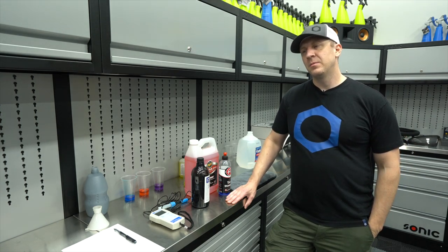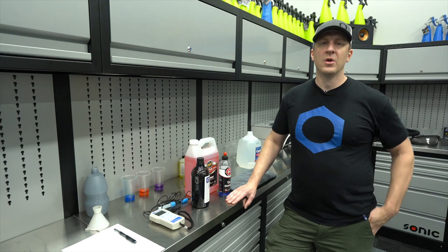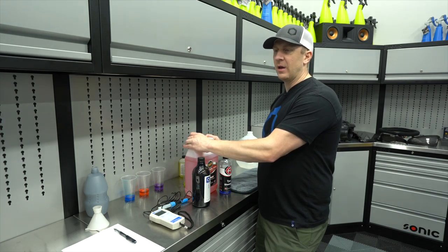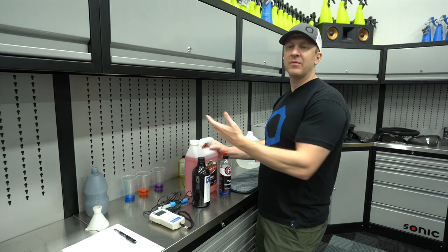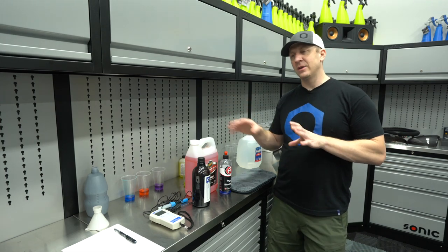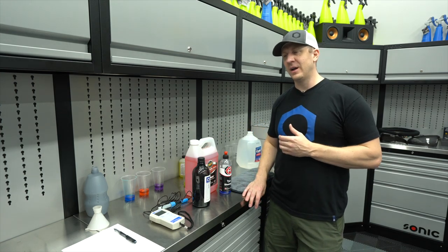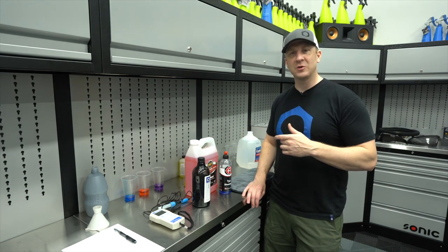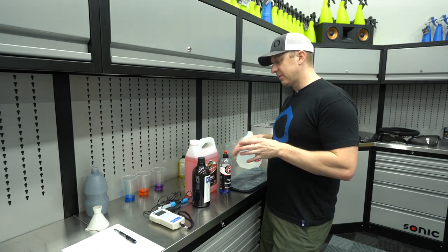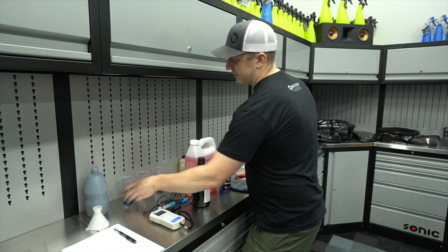Sometimes it's nice to confirm, or if you have a curiosity for this - which I do - what is the actual pH of the product, and how does that relate to what I'm observing in the real world? What you're going to see is a rewind. The video picks up where I started yesterday - I have a different outfit on. I'm going to test the pH of the raw soap without any dilution and then test it diluted.